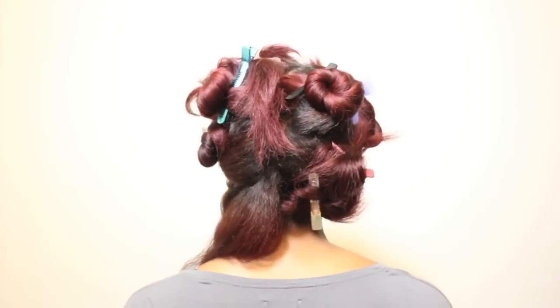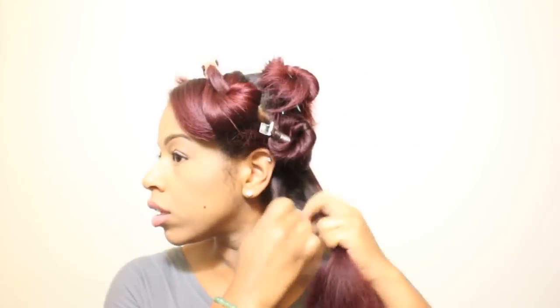To begin this style, I did a blowout and separated it into multiple sections so that I could more easily grab pieces of hair to wrap around the curling wand.